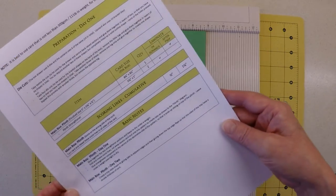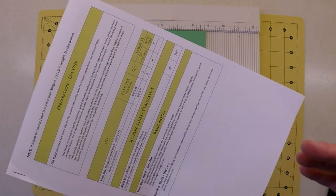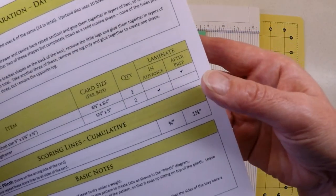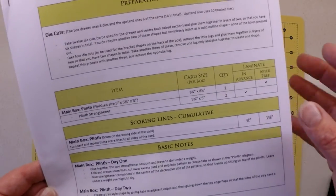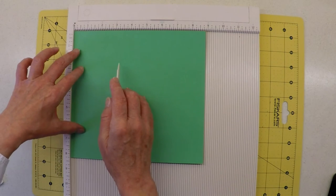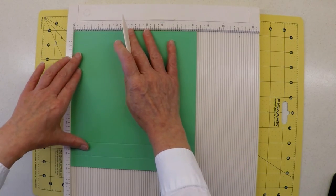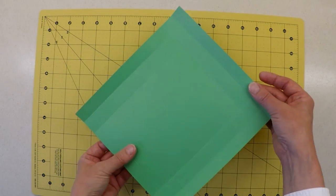Having been through our PDF document and found all areas where we can do lamination in advance, the second thing we're going to do is work through that document again and find where we can 'laminate after prep.' We're now starting with our main box plinth, which I've already got on my scoring board. I'm scoring on the wrong side of the card at three quarters of an inch and one and five eighths of an inch, and I'll be doing that on all four sides.